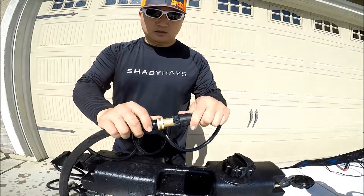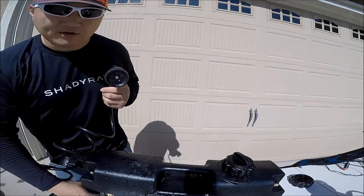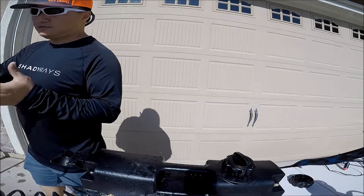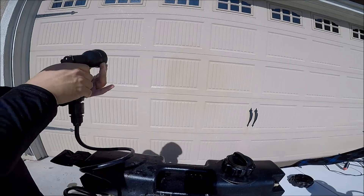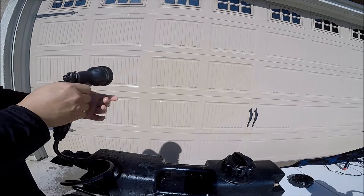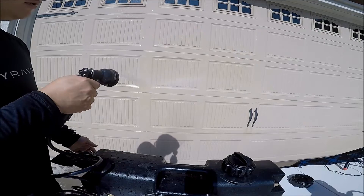All you gotta do is disconnect and attach your high-pressure nozzle. Turn the valve by the tank, and post-pressurize — spray. The sprayer has five options: starting with jet, shower, mist, center, and flat. With the jet you're gonna get the most pressure. Shower gives a little bit less pressure but more water. Then mist, center, and flat. I like to use the flat the most to rinse off my gear.